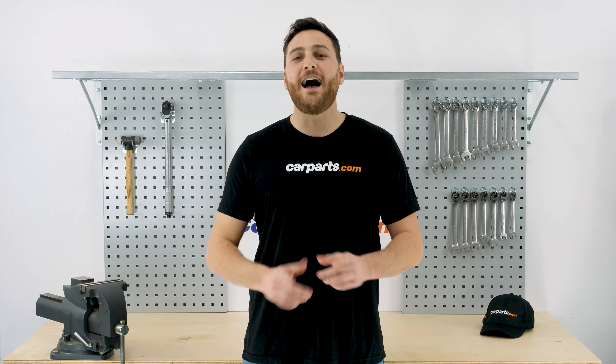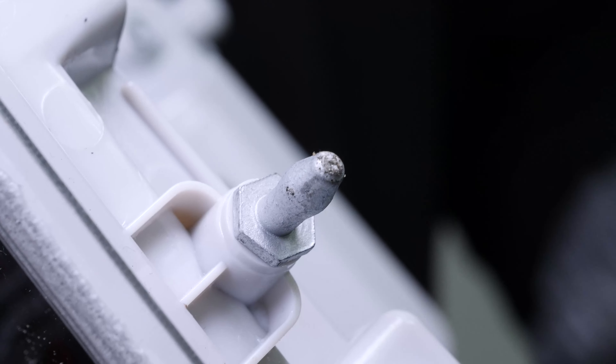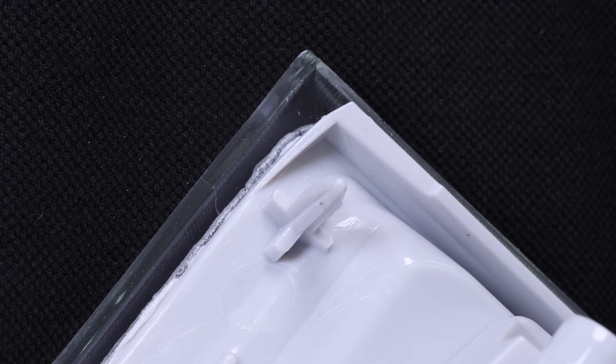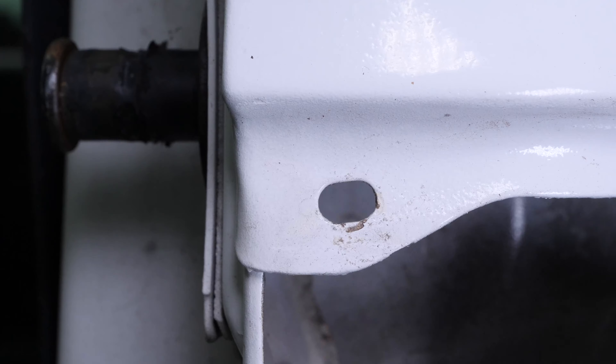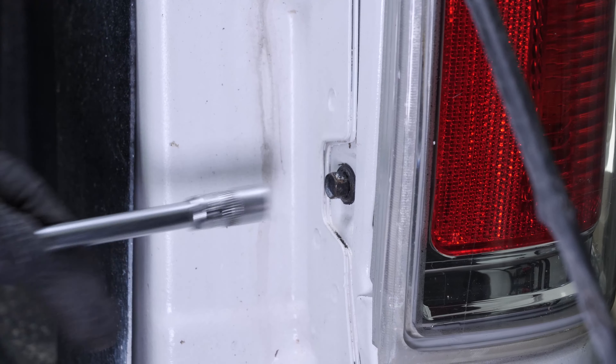The light is held in place by studs encased directly in the car body. Put the light back in. Screw the two holding screws back in.